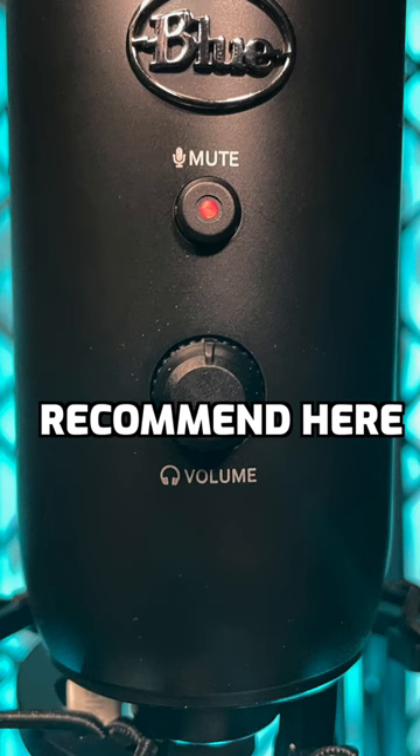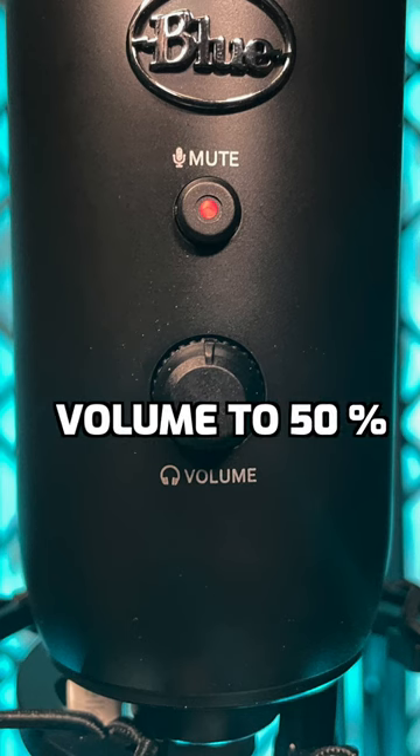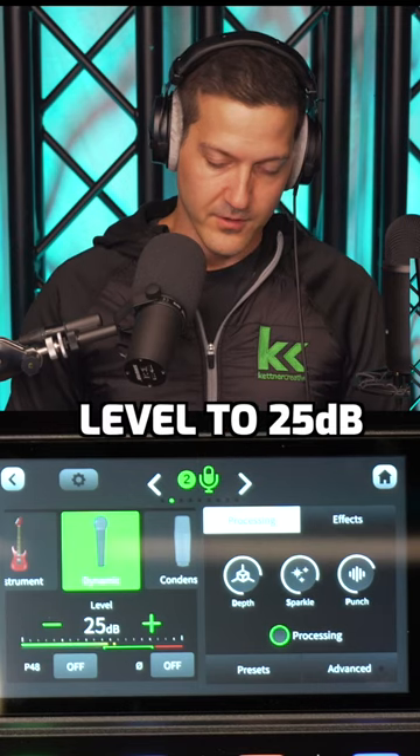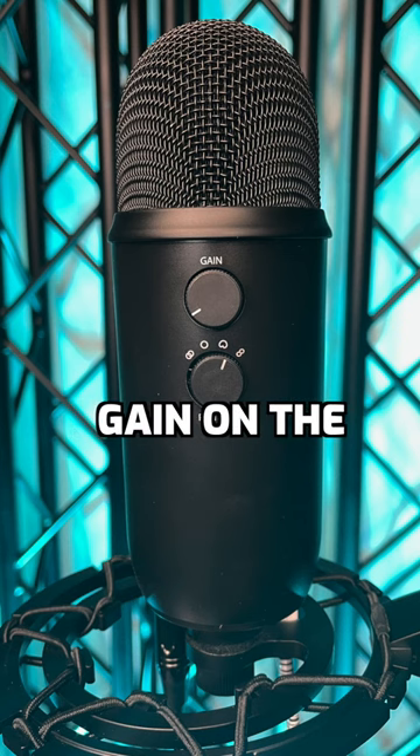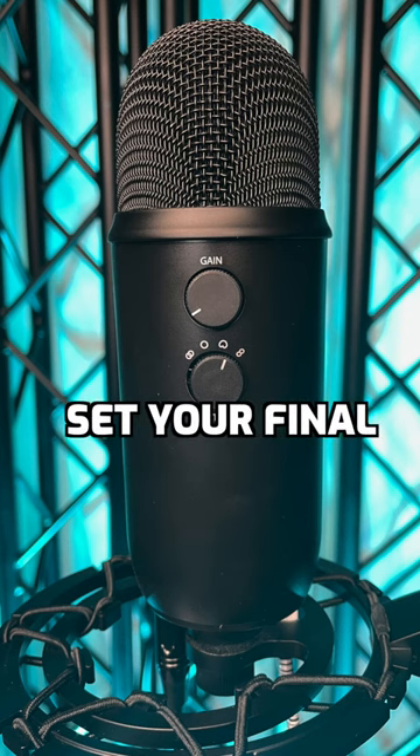What I would recommend here is that you set your headphone volume to 50%, set your level to 25 dB on the Rode Rodecaster Pro, and then play with the gain on the back of the microphone to set your final level.